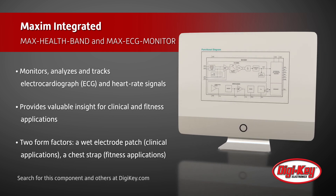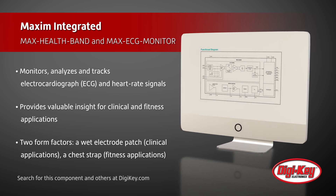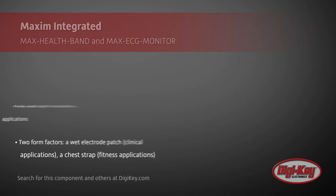This platform is available in two form factors: a wet electrode patch for clinical applications and a chest strap for fitness applications. We'll see you next time.